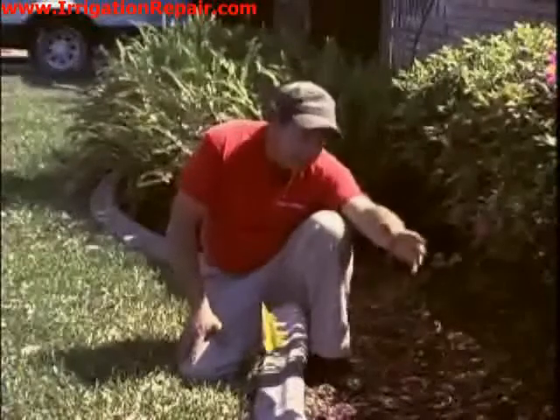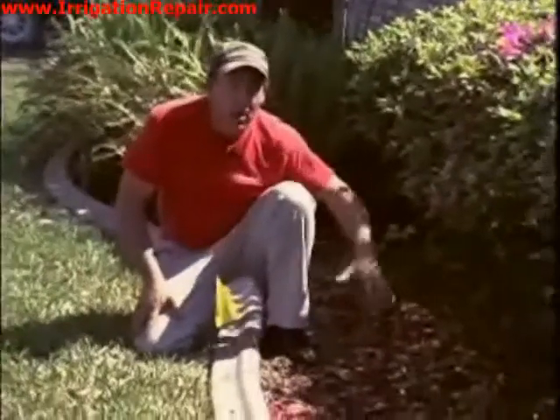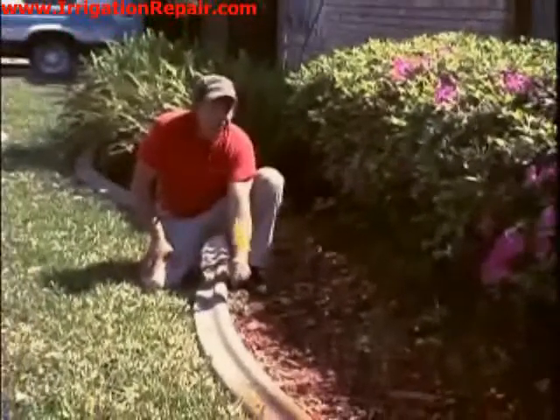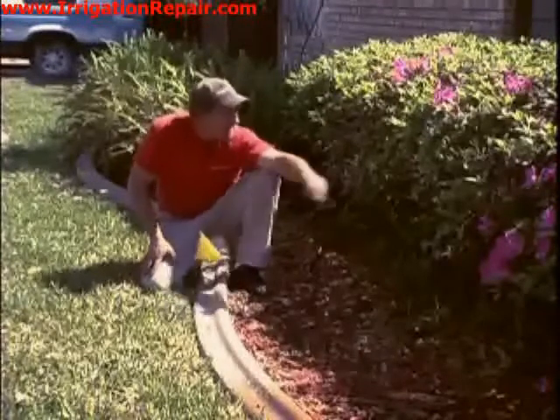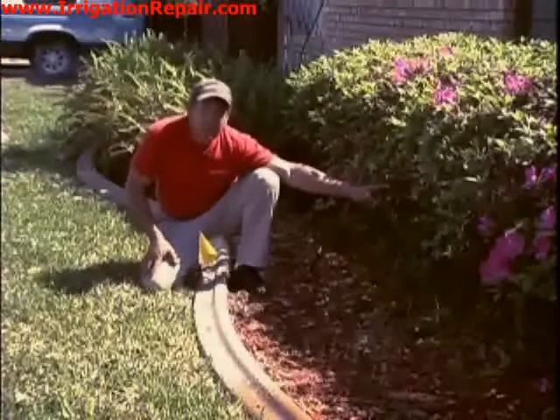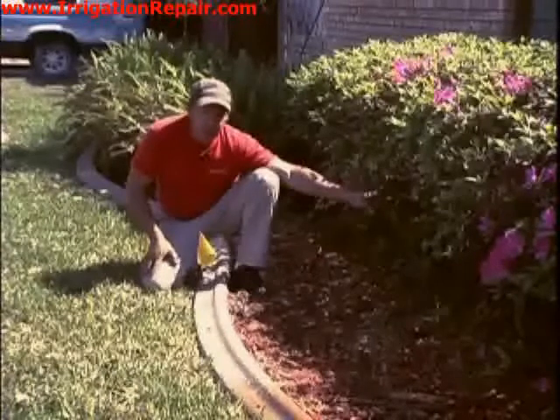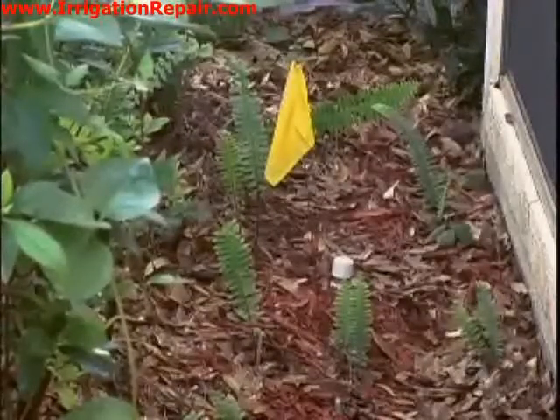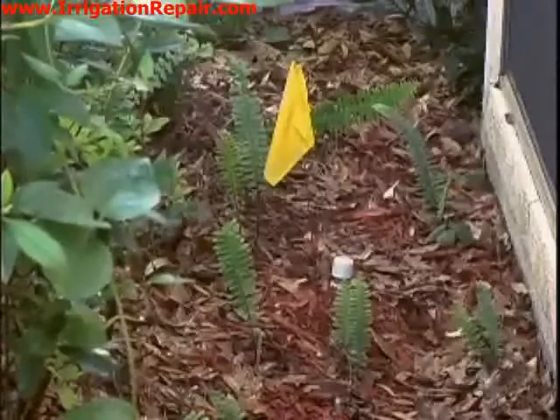The owner wants to plant some flowers in this area in front of these shrubs, so we are going to add a sprinkler head right here. We will do that by connecting to an old sprinkler head that was capped off behind these shrubs. The yellow flag indicates where that capped-off head is that we will use to feed the new sprinkler head.